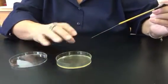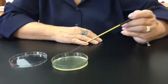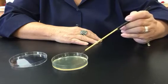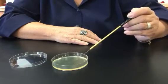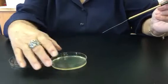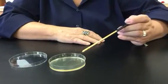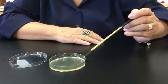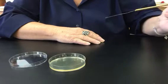Let's pretend I closed my plate, gave it a quarter turn again, and dragged some of the organism from the second into the third quadrant and streaked it out. Close my lid, turn the plate one last time, drag a little from the third into the fourth quadrant, and finish inoculating my plate.